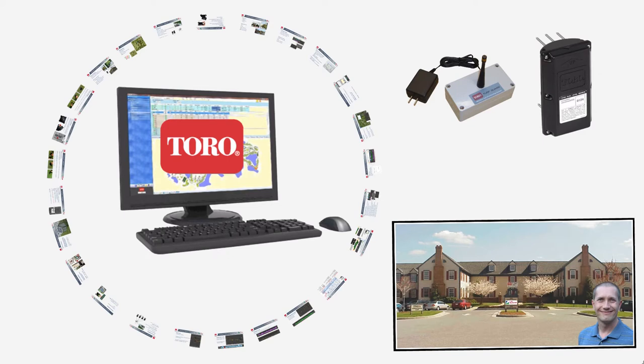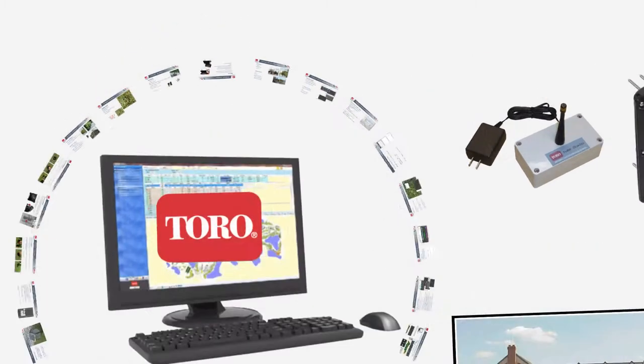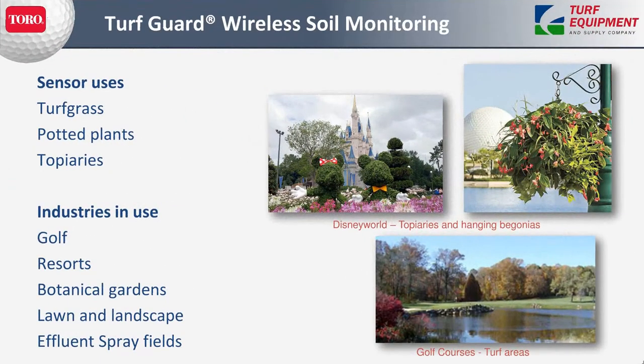We recently had some Turf Guard seminars. This is the content of what that meeting consisted of. The Turf Guard wireless soil monitoring system has several uses — sensors can be used on turf grass, potted plants, topiaries, and many different industries. Primarily we're using it in golf, but we do have it in some botanical gardens, some spray fields, and other areas.